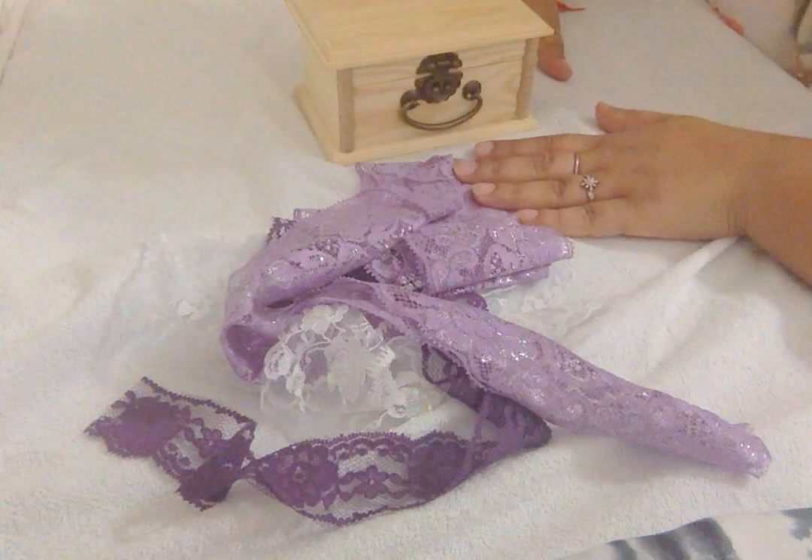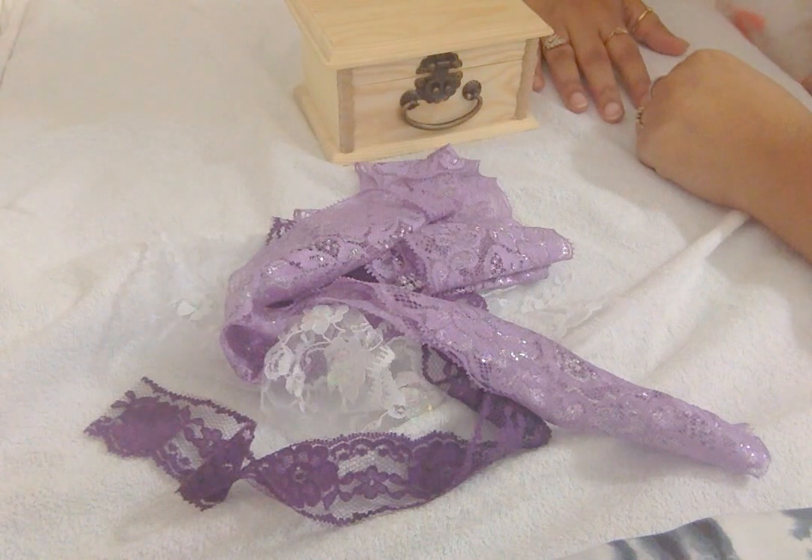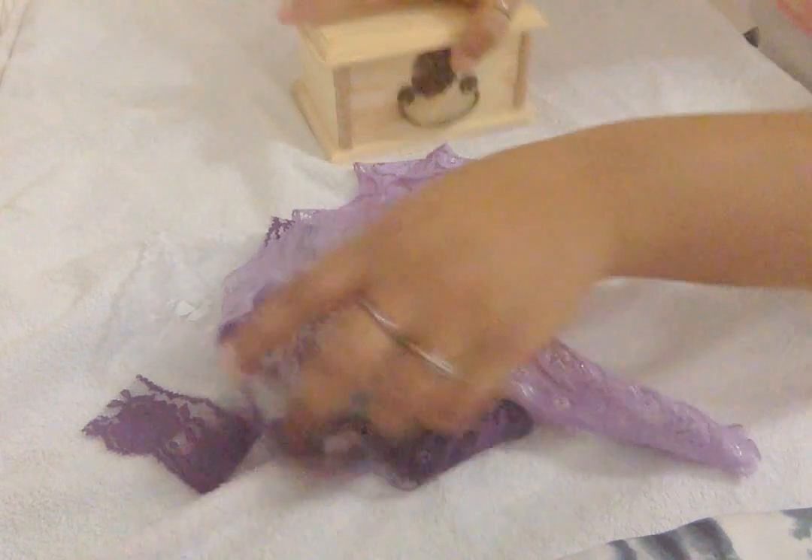Hi, I'm here today with my third set of boxes for the month, and this is a design team project for Natalia's store, which is 'My Paper Passion on the Bed.' As always, you will find all the links down below in the description box.